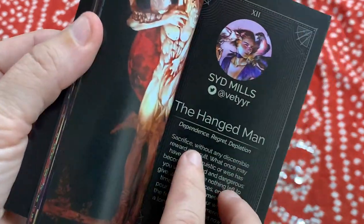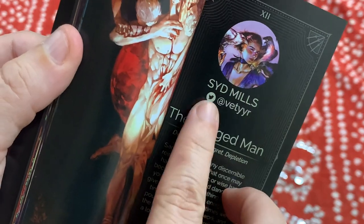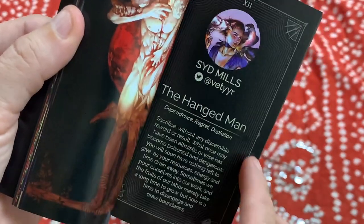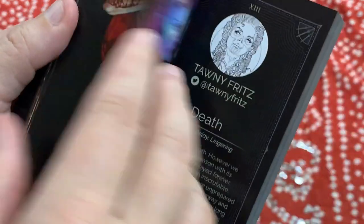In the book you've got the artwork nice and beautiful, the artist's name — which is really cool — and how to follow them, which is a really nice touch for the artists. And then you get the meaning of the card.